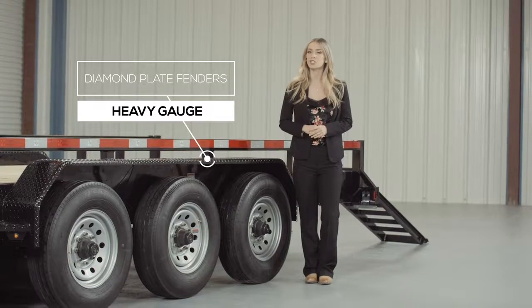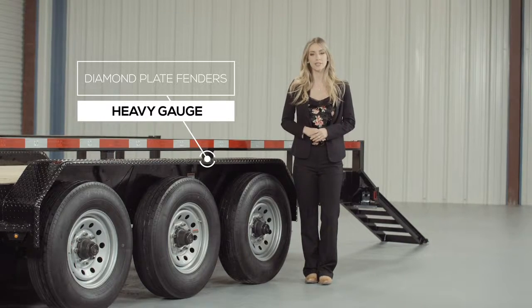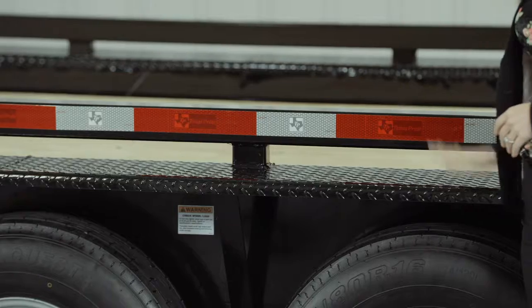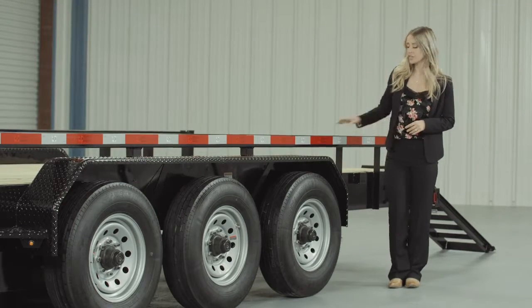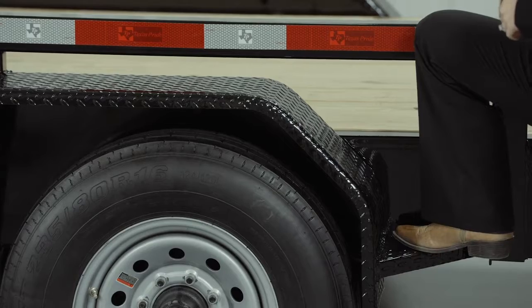Another nice standard feature on this trailer are the heavy gauge reinforced diamond plate fenders, heavy enough that you can stand on. We also added steps on either side of the fenders for easier and safer access to the deck.